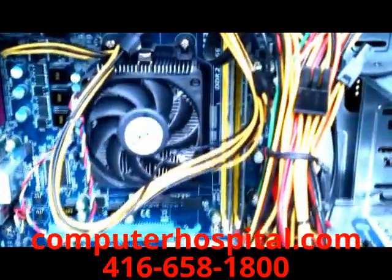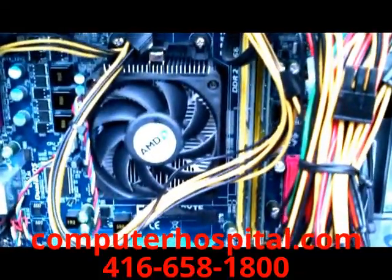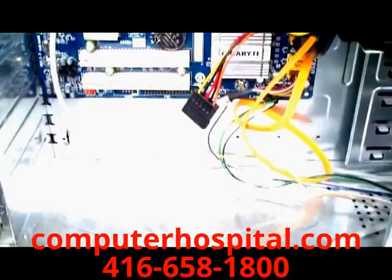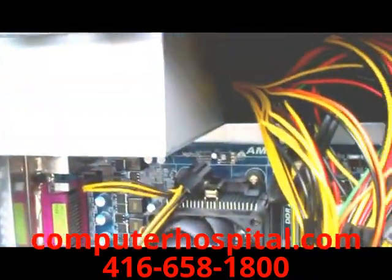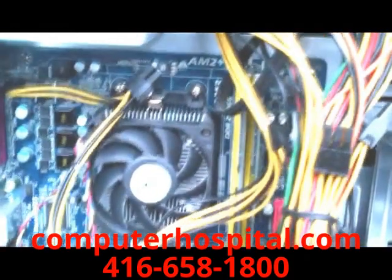Once that's done, take the computer back inside for the final inspection. As you can see, all of the dust has been removed. Also make sure you haven't blown away any wires. Then put the side panel back on and you're done.